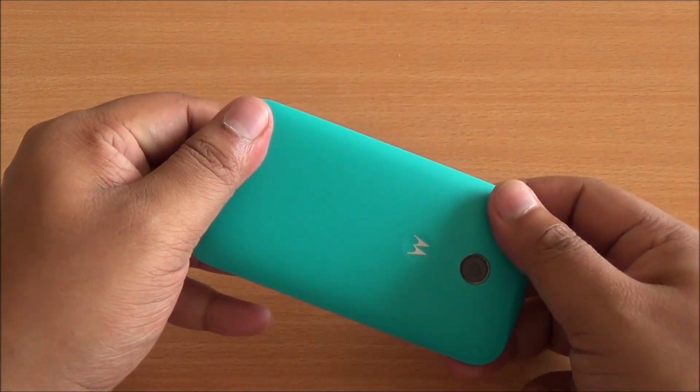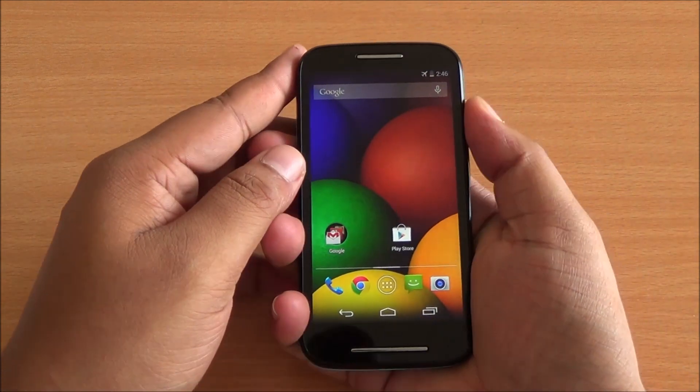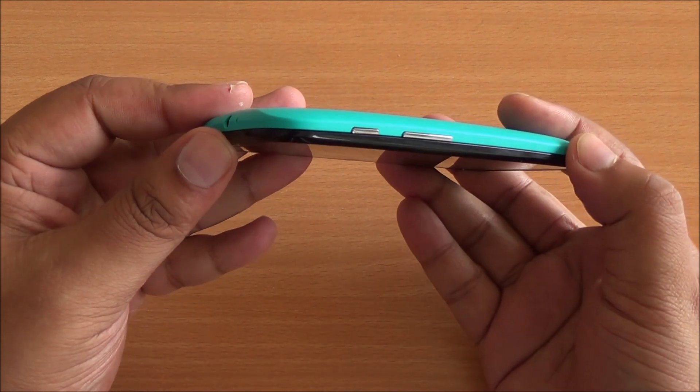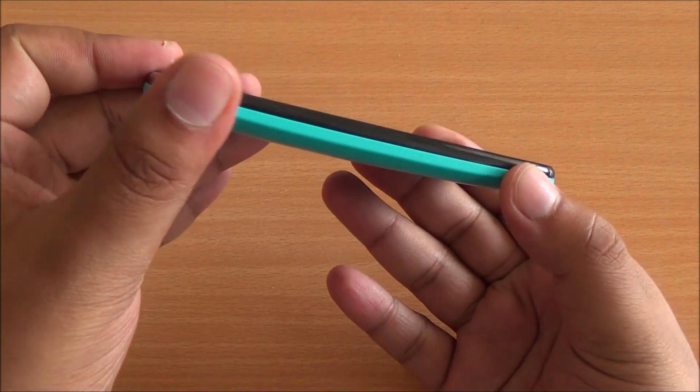Let me open that — there you go, it's open. Again top part first, bottom part second, and there you go — a perfect snug fit again. The phone feels really good to hold in the hand. These covers really make a lot of difference to how the phone looks; it's completely different.